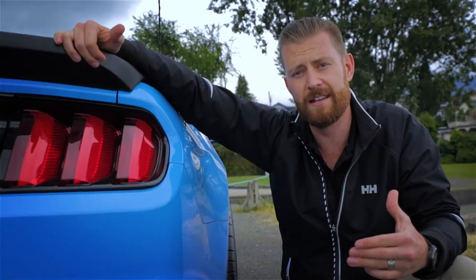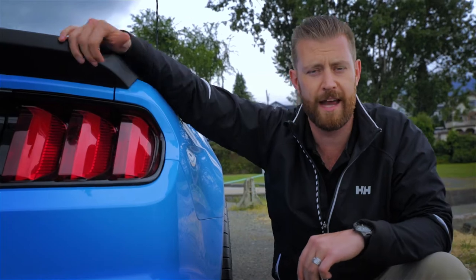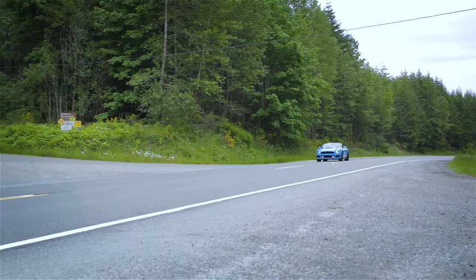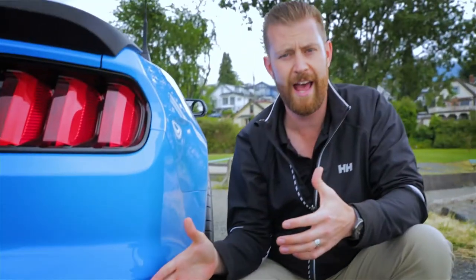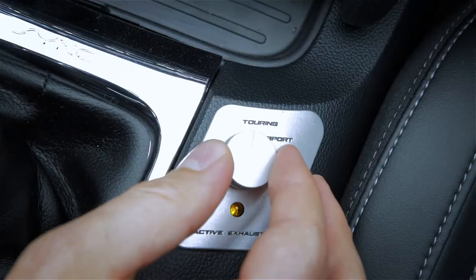It's hard to miss the active ready quad tip exhaust on these Island Performance Mustangs. Not only does it look good, it's functional as well. There's an active baffle which acts like a door on the inside of the exhaust itself. When we get in the car, you'll notice there's a selector knob right beside your gear shift that allows you to control that baffle and customize the tone and the volume of the exhaust to your choosing.